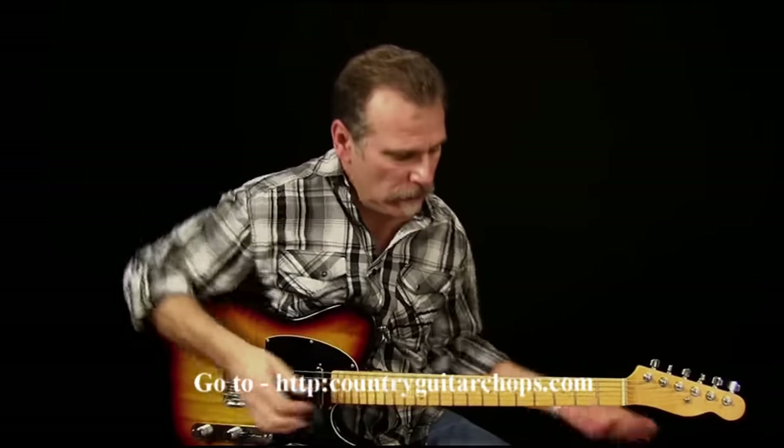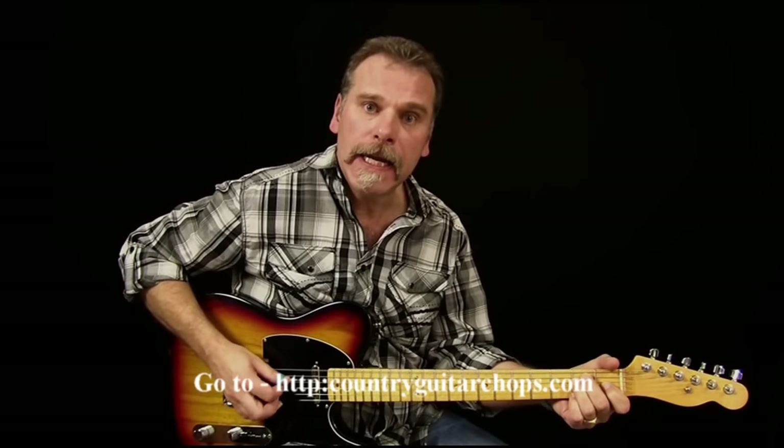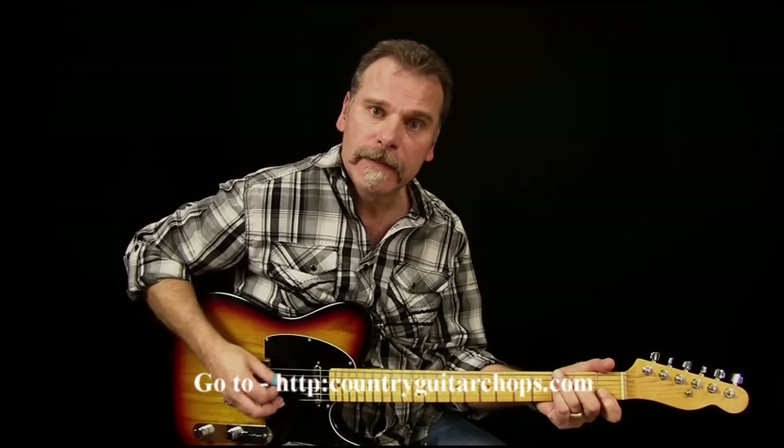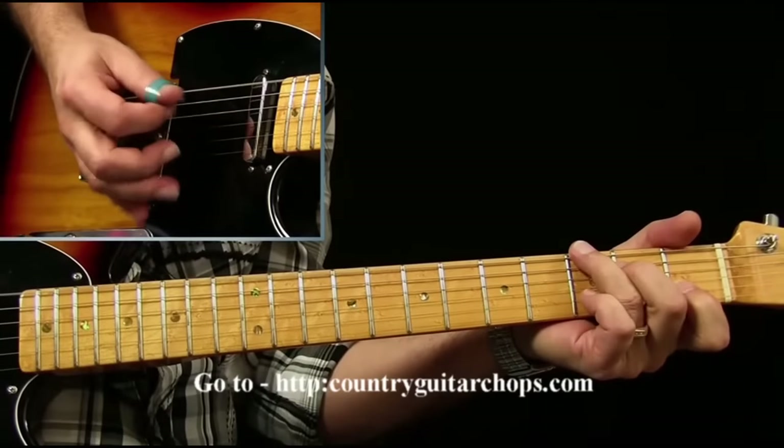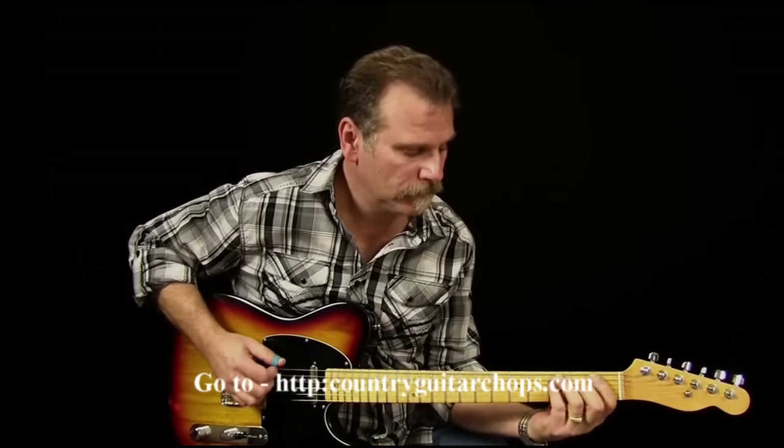So now when we get back to the E, we're going to do a modulation — go from an E to an F. They're walking on the fighting side of E. C7, walk to the F. When you're running down our country, man, you're walking on the fighting side of me.